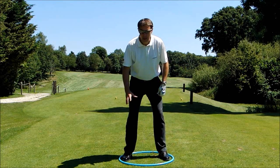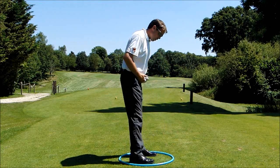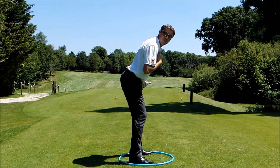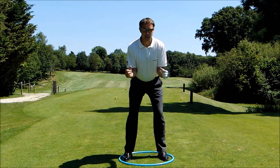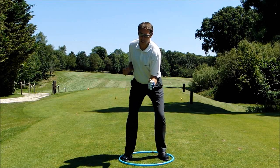Now I'm going to stand within the hula hoop here, which I'll tell you why in a second. But if you could just take your normal regular posture position as though you're just addressing say a seven iron, or whatever you feel comfortable with, just getting into the correct posture position. From there, I'd like you to bring your elbows into your side, so you're like this.